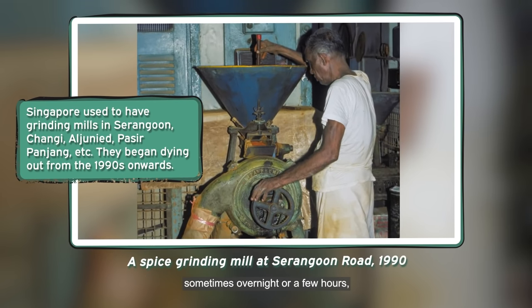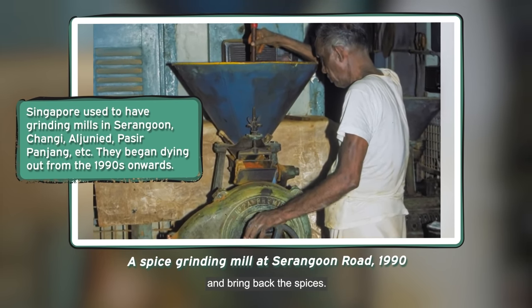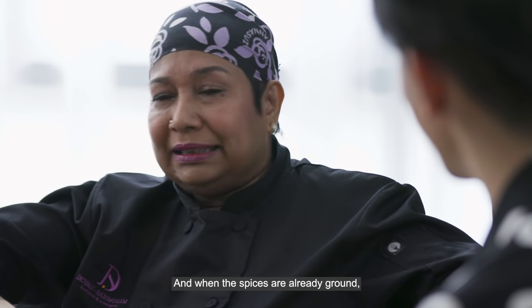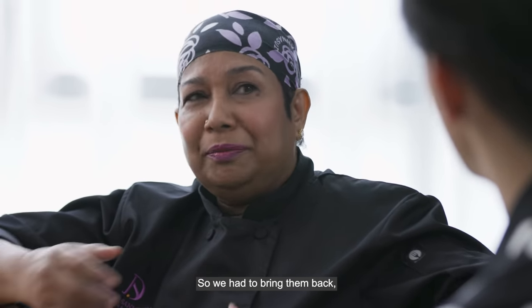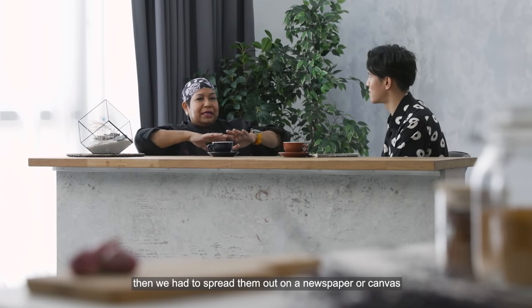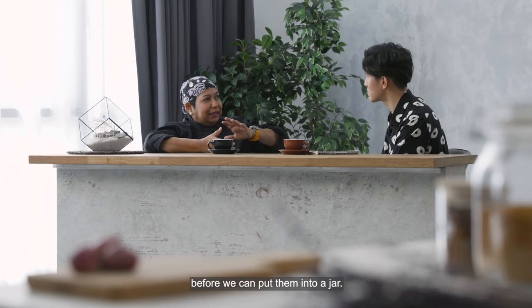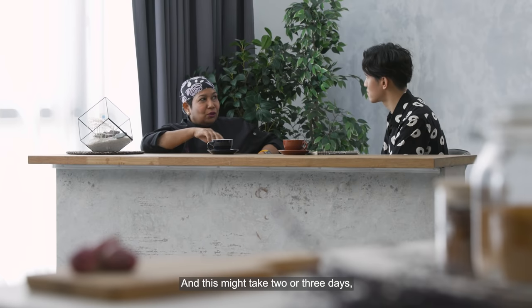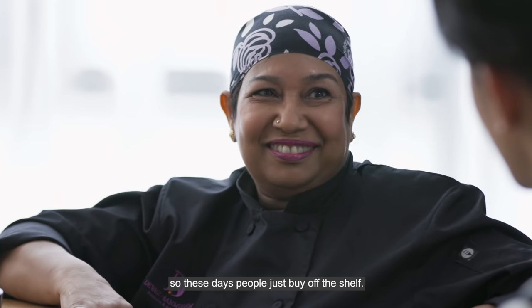The mill would usually keep them overnight or for a few hours, and you'd come back to collect your spices. Once ground, they are very hot because the machine is hot, so you have to bring them home, spread them out on newspaper or canvas to let them cool completely before you can put them into a jar — and this might take two or three days. These days, people just buy it off the shelf.